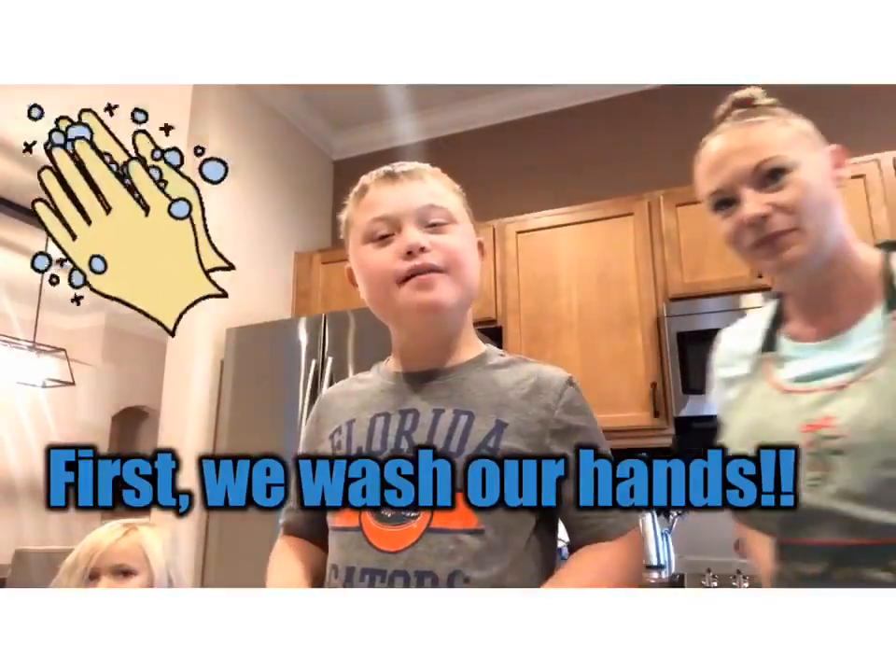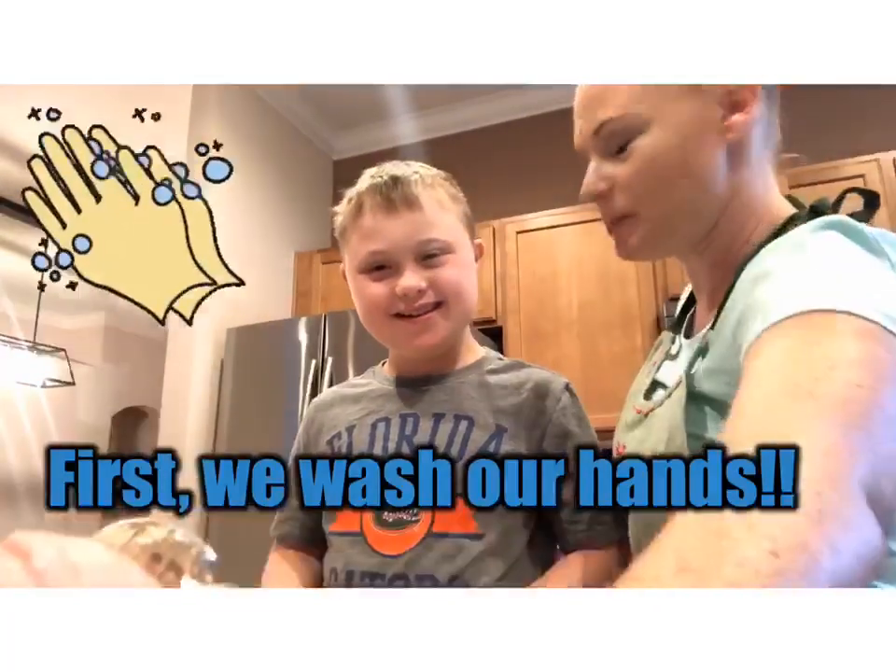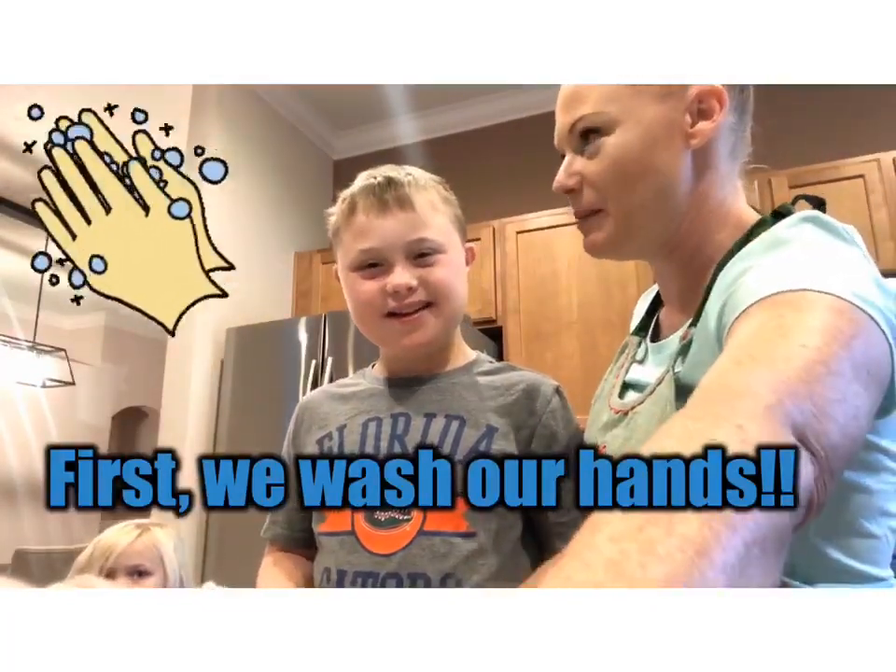Wash your hands before you cook, right? So that we keep everything nice and clean.